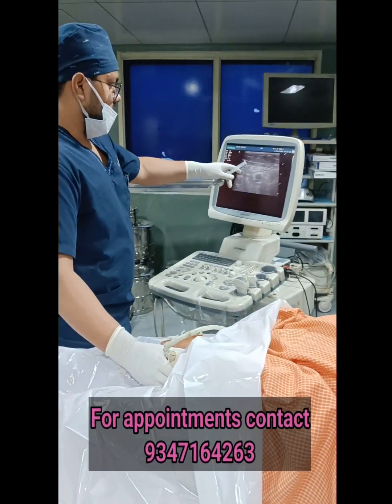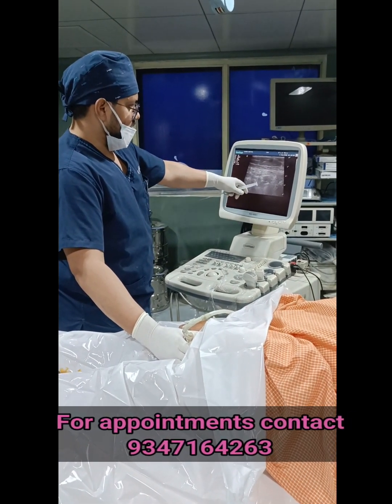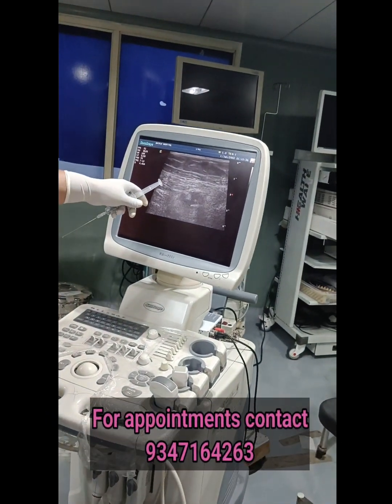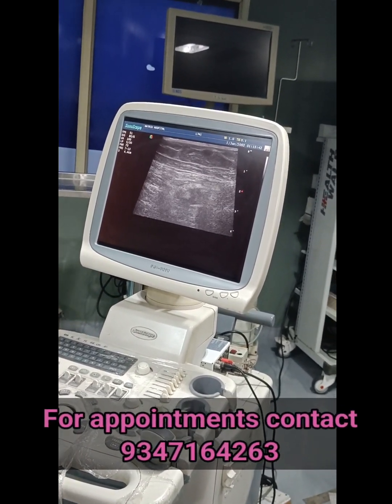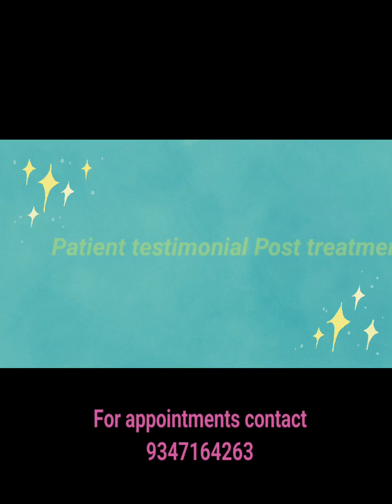This is the adductor longus and vastus medialis. What we are planning is to do hydro dissection of the saphenous nerve.